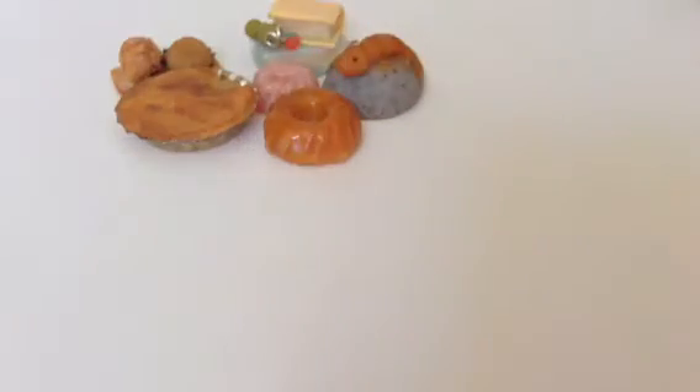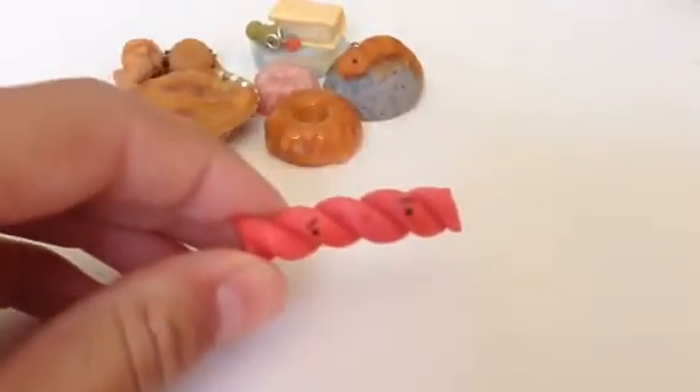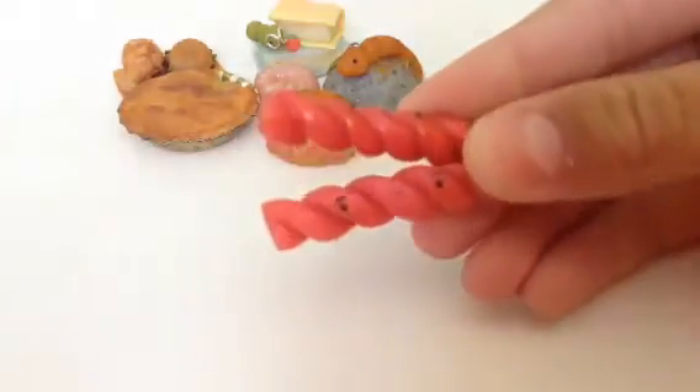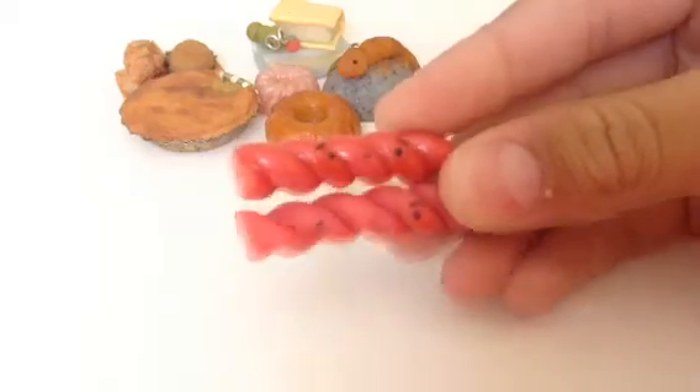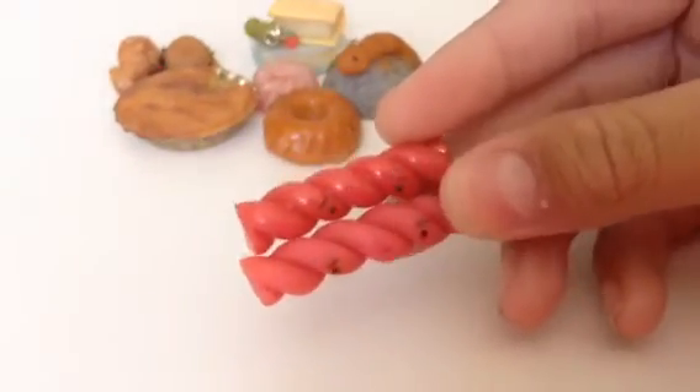Now we're moving on to kawaii. First I have licorice sticks — I have two of them. One is glazed and I still have to do the other one. As you can see, they actually do have blush even though they're red. I still added blush and they're really cute — love them very much.